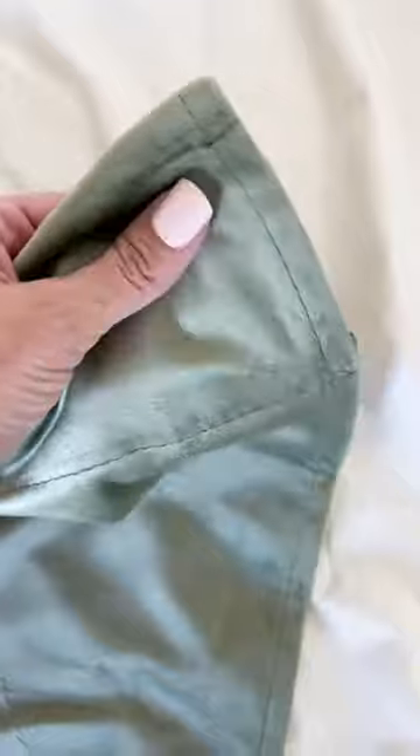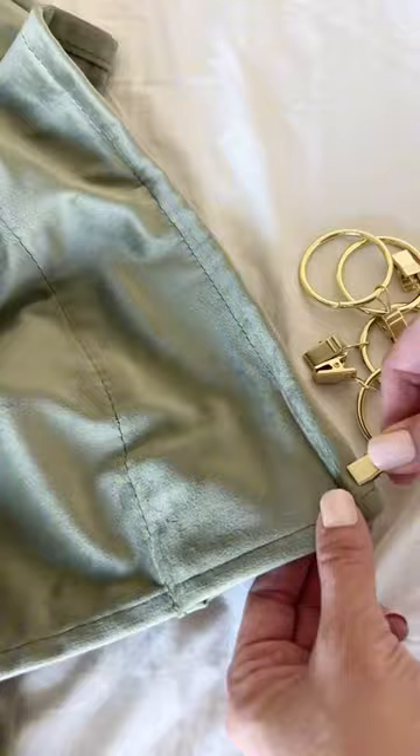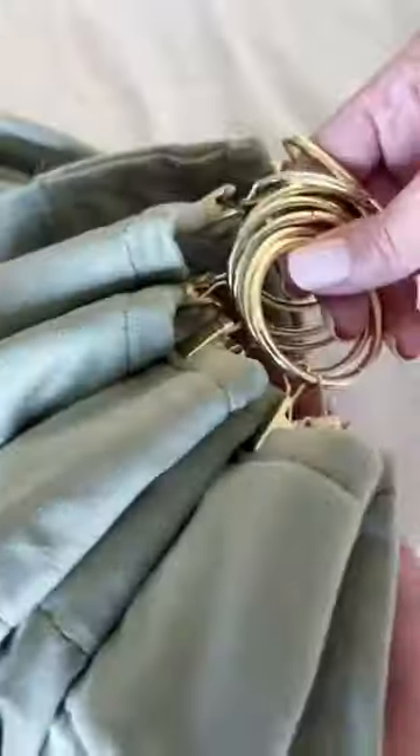These velvet curtains are my absolute favorite. My twin has them in her house and I put a pair in my dining room — love them. So then I got this green set; they are gorgeous.